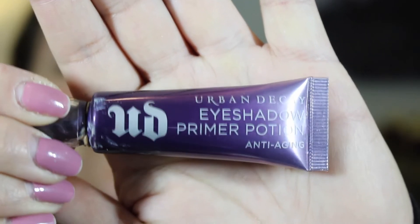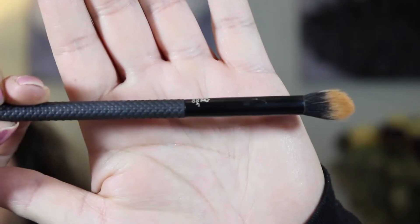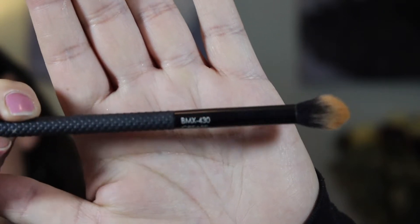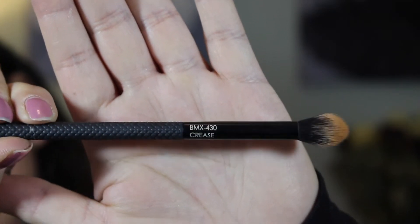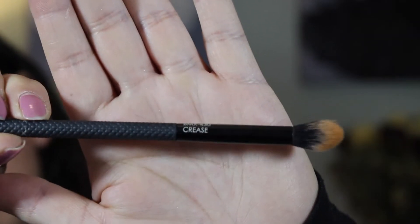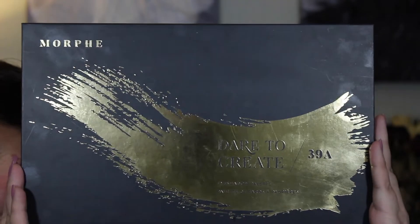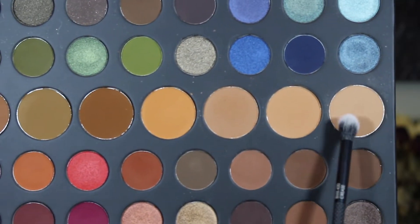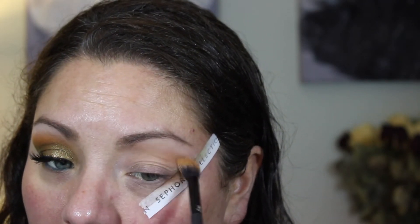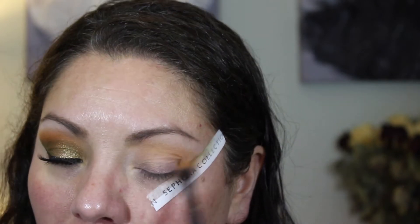First you're going to want to start off with eye primer. Then take a brush from Moda Pro — the BMX 430 crease brush. It's a really nice fluffy brush but not too big, so you can get right into the crease and it blends super nicely. Then go ahead and take the Morphe Dare to Create palette and go in with the first two colors, blending them together.